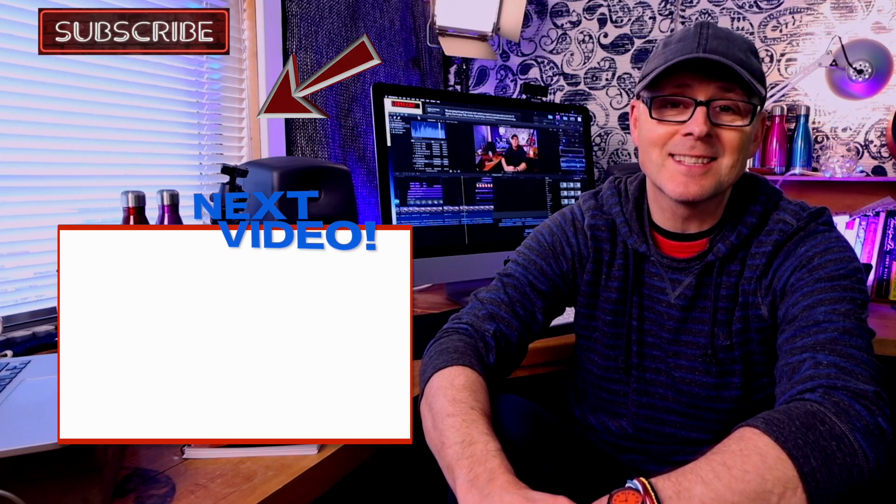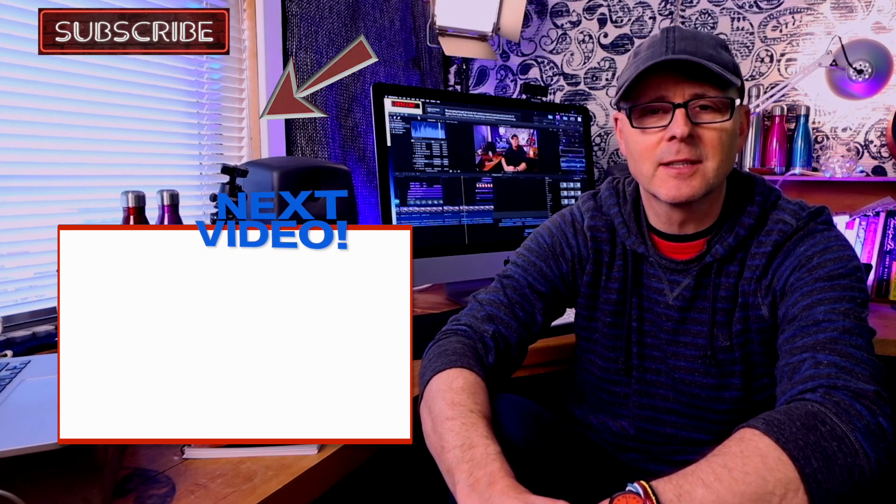Thanks so much for watching. If you appreciated it, do feel free to subscribe. And if you'd like to carry on watching, here's the next video in the series. See you soon.